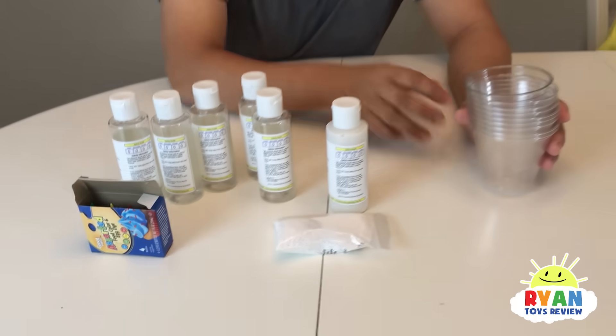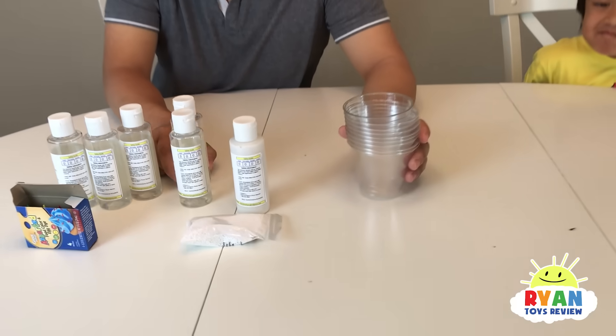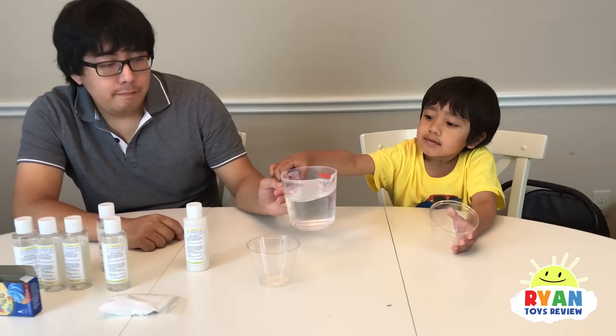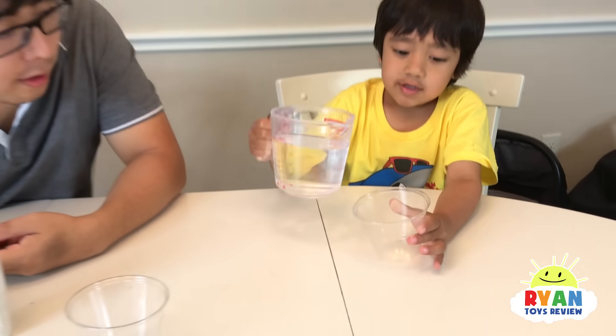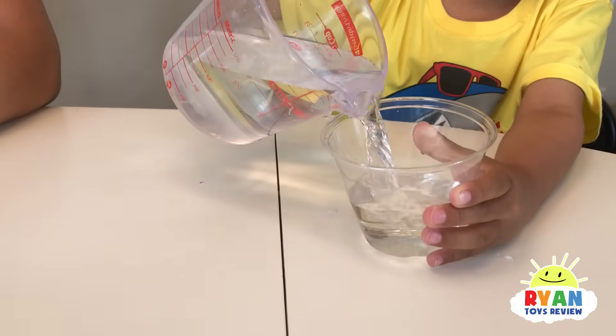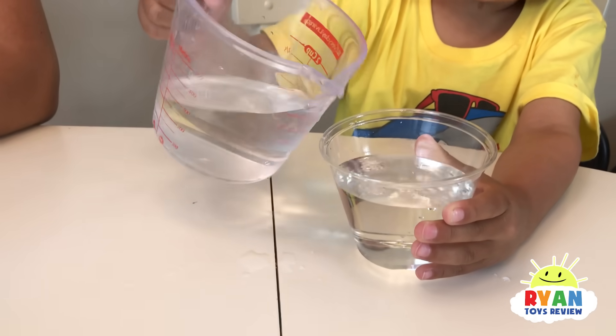Today we're going to make a science experiment to make warm goo. Do we have goo? So we got this warm goo kit online, we're going to test it out. First, we need to fill the plastic cup with three-fourths water. So we're going to get it to where my thumb is. There it is.